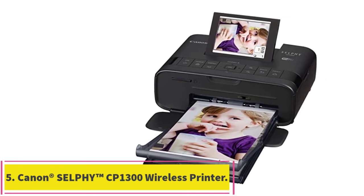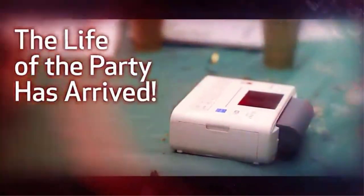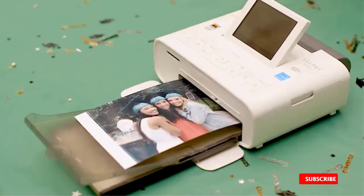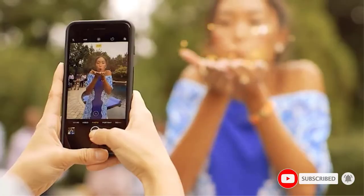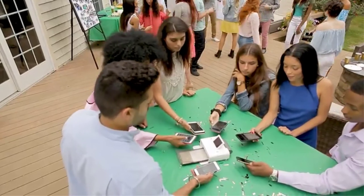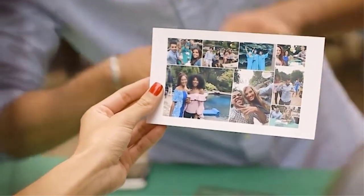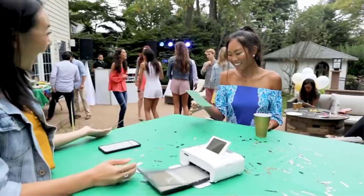Number five: the Canon SELPHY CP1300 wireless compact photo printer. The Canon SELPHY CP1300 is a great choice for those who want to print high quality photos at home. Framing personal photos of treasured moments can add personality to your office area. This wireless photo printer makes it fast and easy to create bright, long-lasting photos you'll enjoy showing off to co-workers and clients.